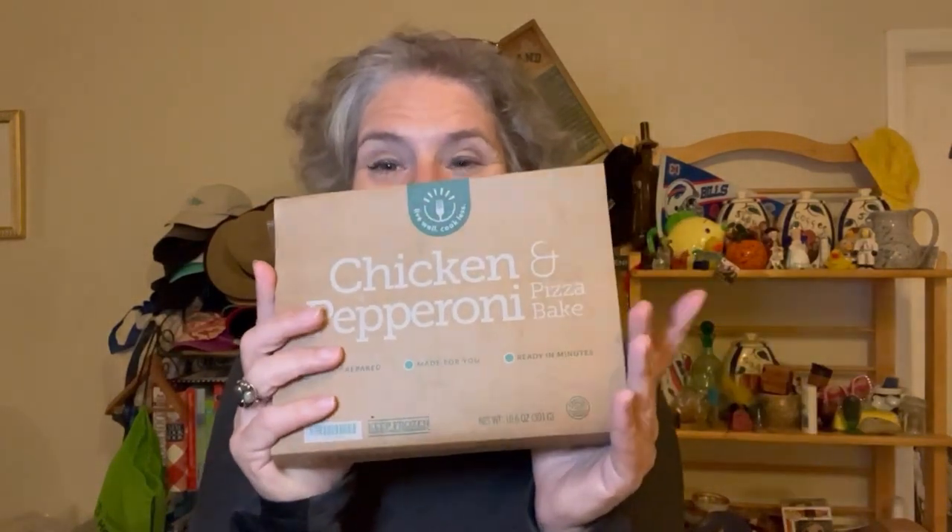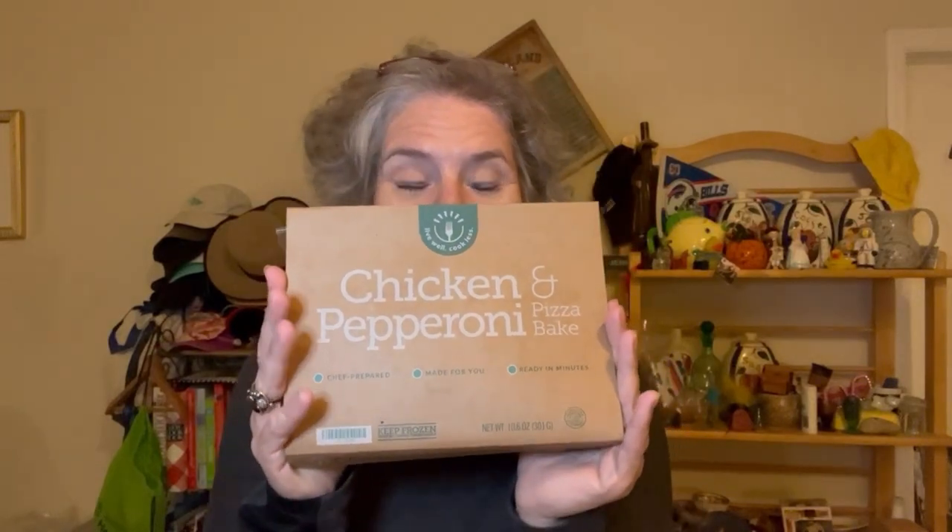Welcome back to another edition of Solo Travel Girls Tries Bistro MD. Today I'm going to try the chicken and pepperoni pizza bake. The description reads: crustless personal chicken and pepperoni pizza with roasted garlic Italian cut green beans. It is 330 calories and 19 grams of total carbs.